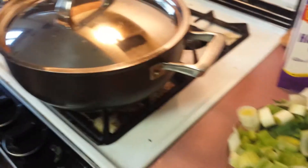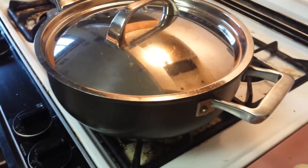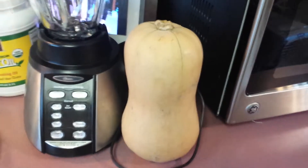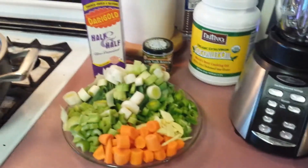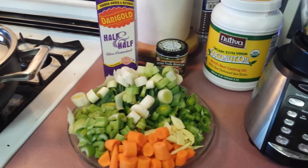You'll also need a blender and a giant pot to make your soup in. First, we're going to cut this butternut squash into quarters, then gut it out and put it in the oven and let it roast for about 40 minutes. Okay, so let's start.